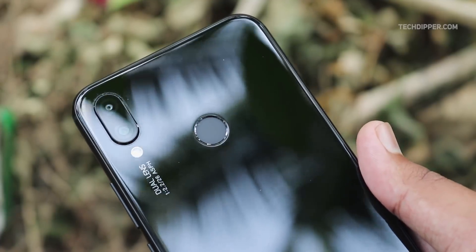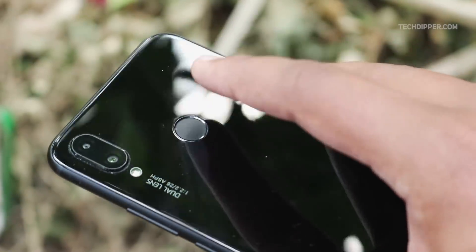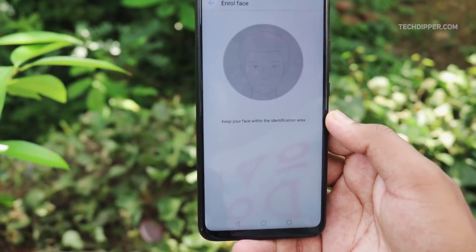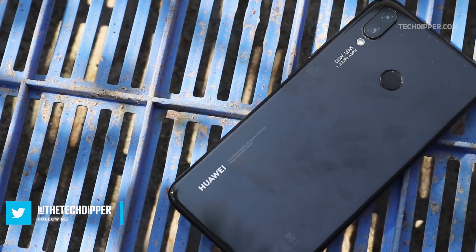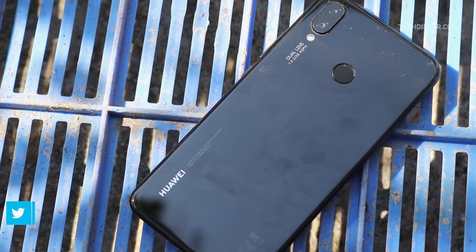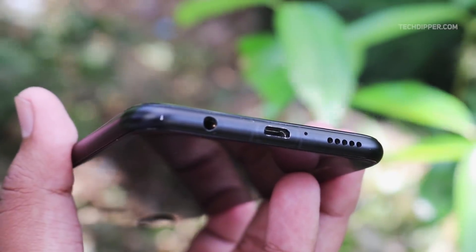The Nova 3i comes with a fingerprint sensor on the back which works really well. It's 2018, so there is face unlock too — for quickly unlocking your phone, it did the job. Speaking of battery, the 3i packs a 3340mAh battery and can last a whole day even with heavy usage. The downside is that it doesn't support fast charging and comes with micro USB — no Type-C.